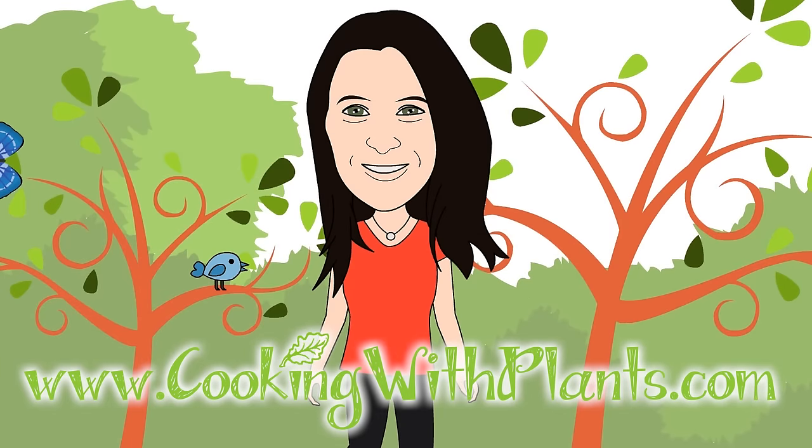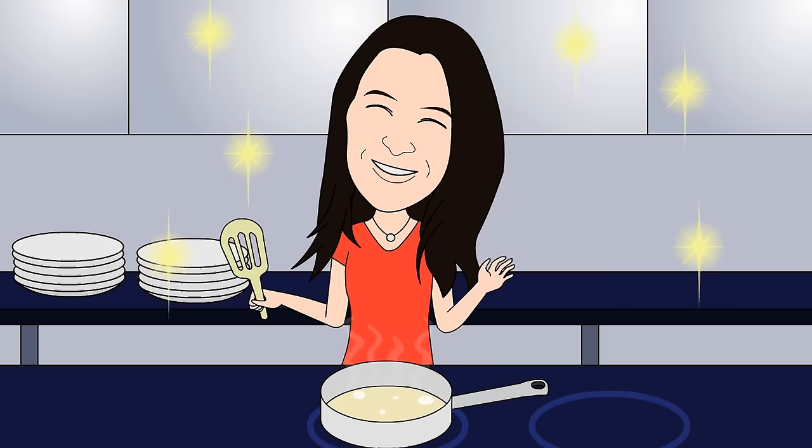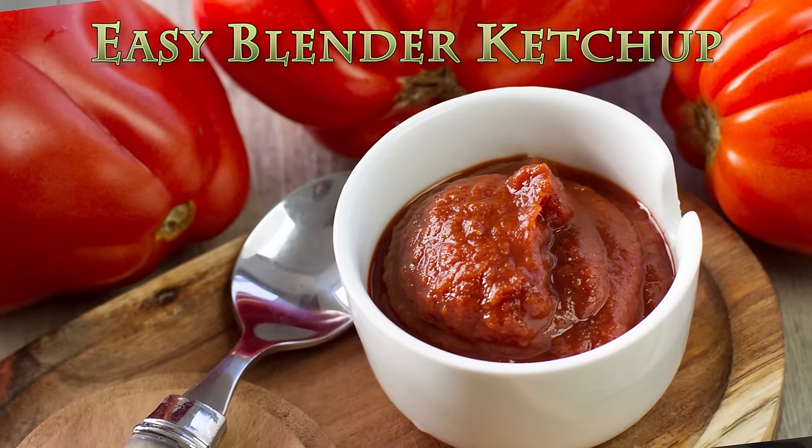Cooking with Plants, vegan made easy. Hi everyone, it's Anya from Cooking with Plants and today I'm making a quick and easy blender ketchup. So let's get started.